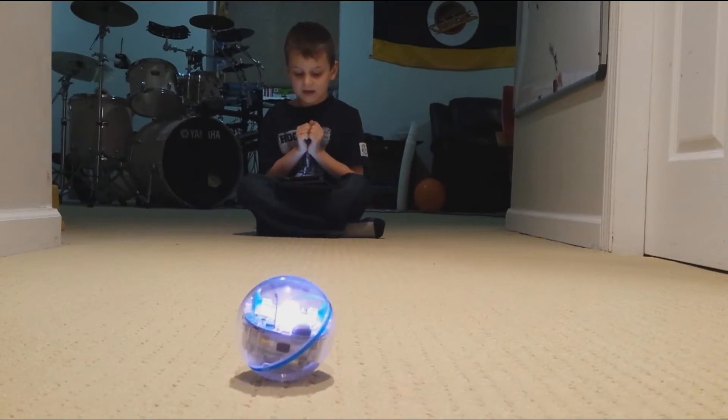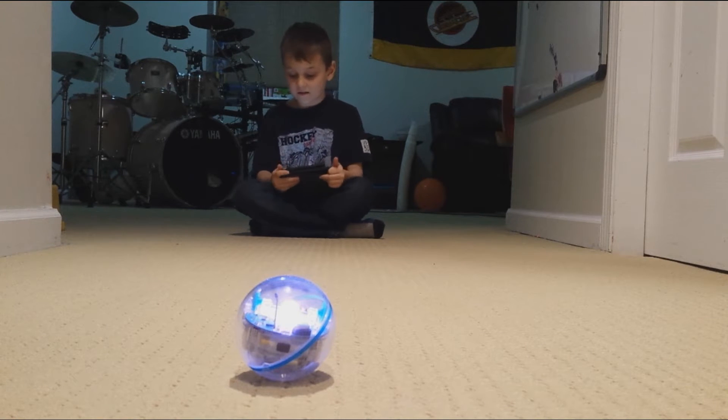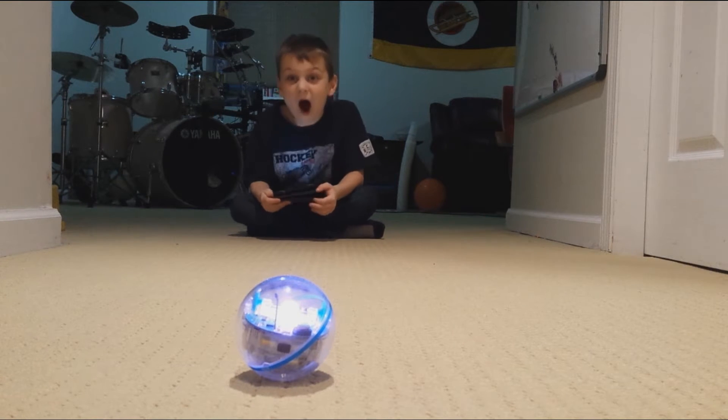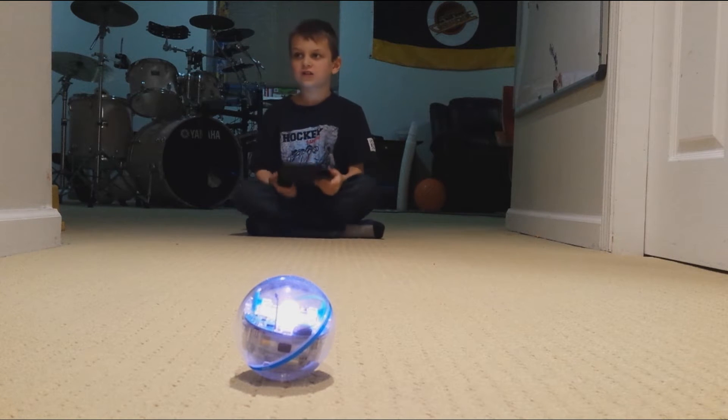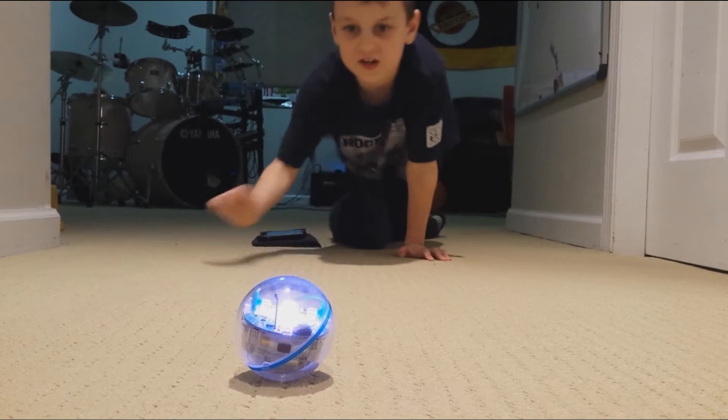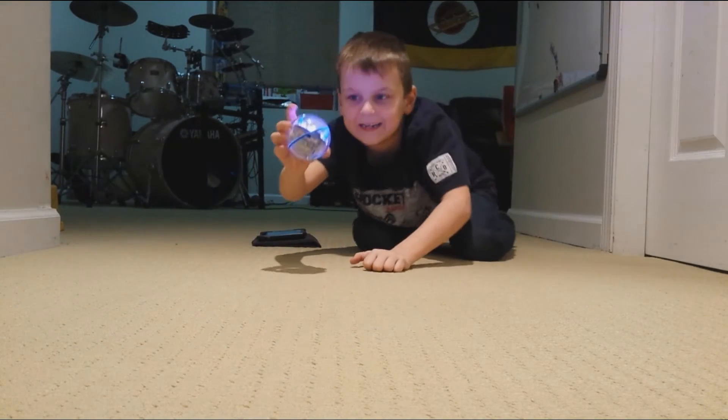Hey guys, it's Dylan. I'm making a YouTube video all about Spark! His real name is Sparrow, but I just like to call him Spark. And it's this cool robot right here.